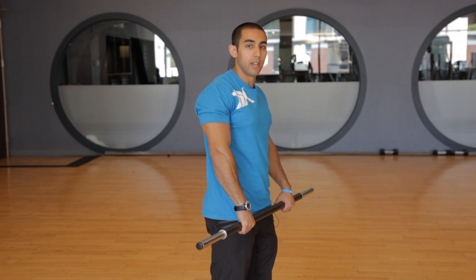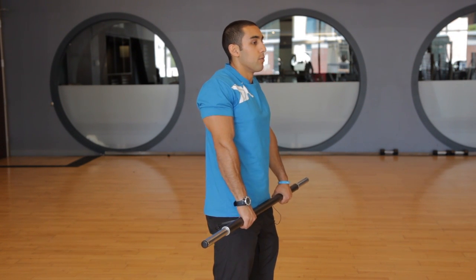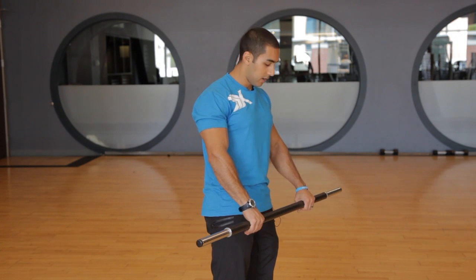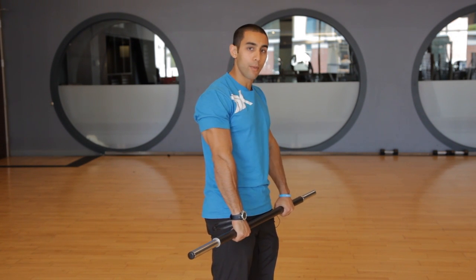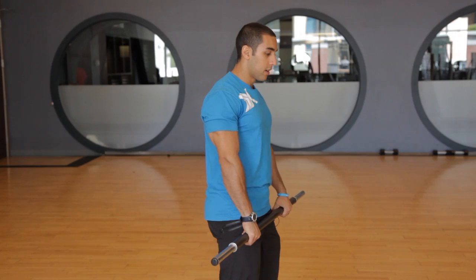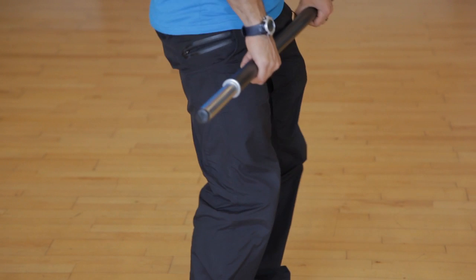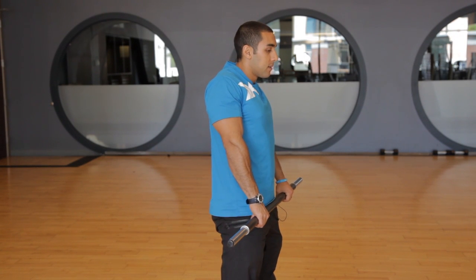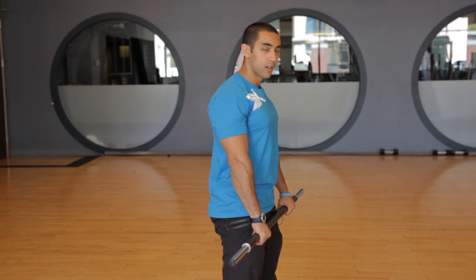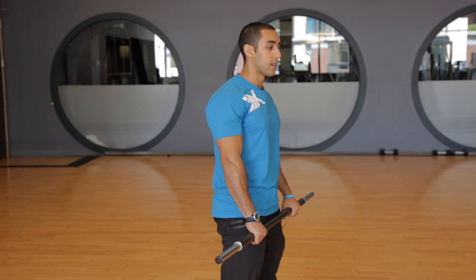To help work the traps in a powerlifting deadlift, you have to really get a good shrug at the top of the movement. If you're using a barbell, you want to take an overhand grip — not an over-under grip, but an overhand grip — and you want to come down into that deadlift and come back up. Roll the shoulders up and back. Get a good squeeze for about two to three seconds at the top before coming back down and relaxing.